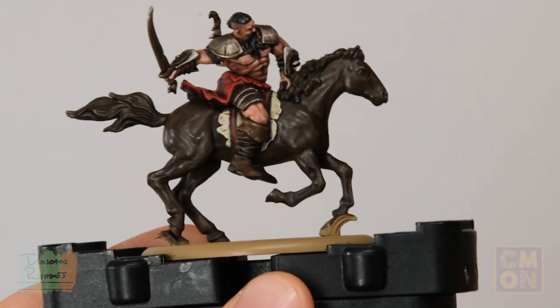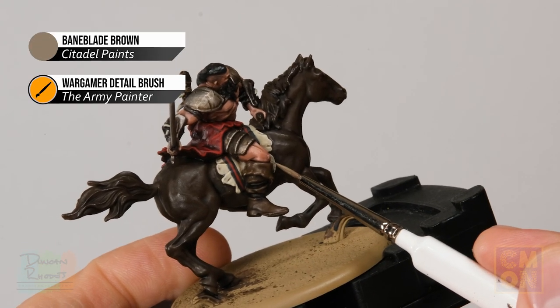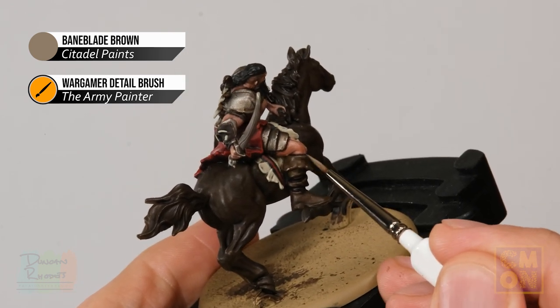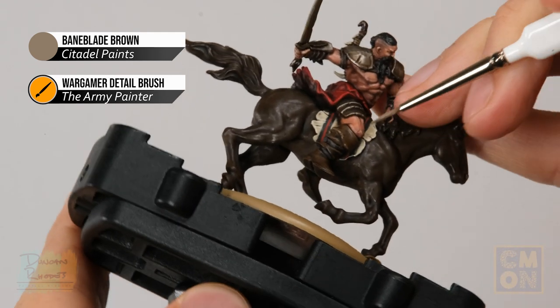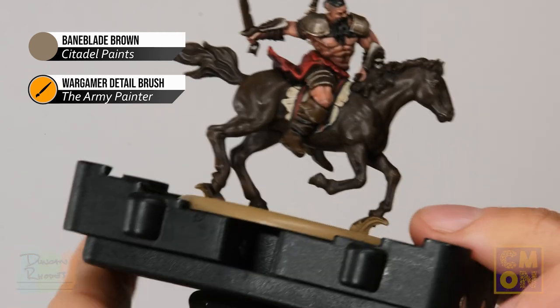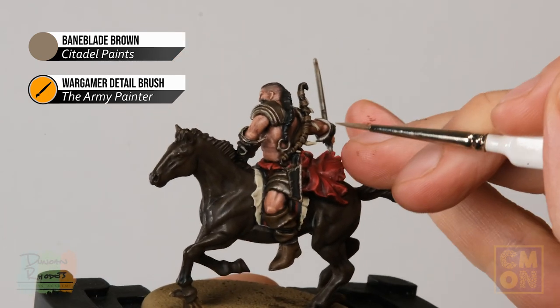Next, highlight all the lighter leather using Baneblade Brown — primarily the boots. Look for those edges and very gently use the side of the brush to run along them, always turning the model so it's comfortable to access the details. If the model has a bow, be sure to pick out those straps as well.